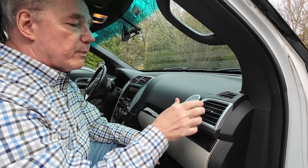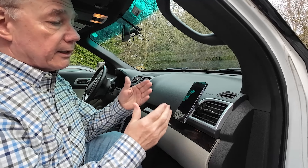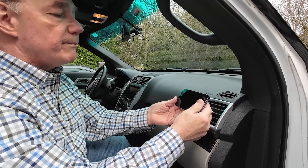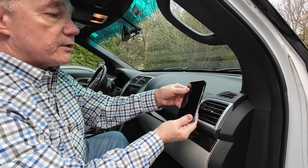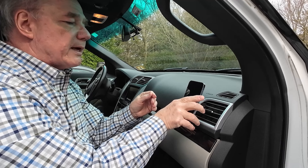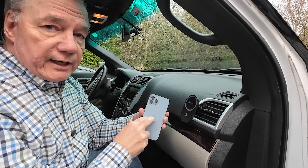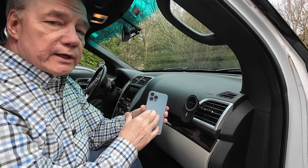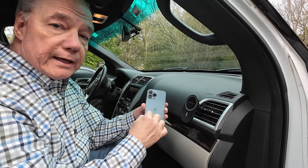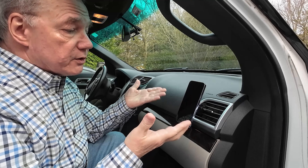You can position this wherever you need — move it down, move it up — then the phone just attaches to it like that. I can look at it in vertical mode, or spin it over into landscape mode. It gives a lot of flexibility — spin it towards the driver, spin it up if needed. The mount is incredibly strong magnetically. If you have a case it may not be strong enough to attach through the case to the magnets inside the phone, so in that case you can use the metal ring on the outside of your case for great magnetic attraction.